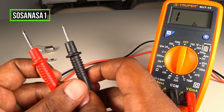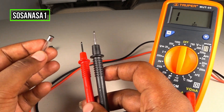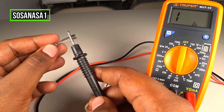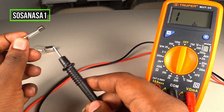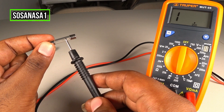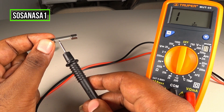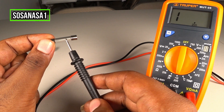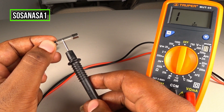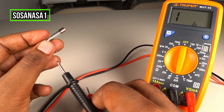Using this information, we are going to test this fuse. This is very easy to know if this fuse is bad. If you watch here inside this part — if this line is broken, it means the fuse is bad, it's not working.